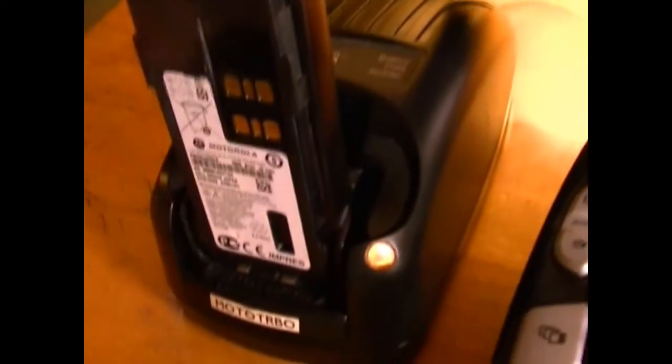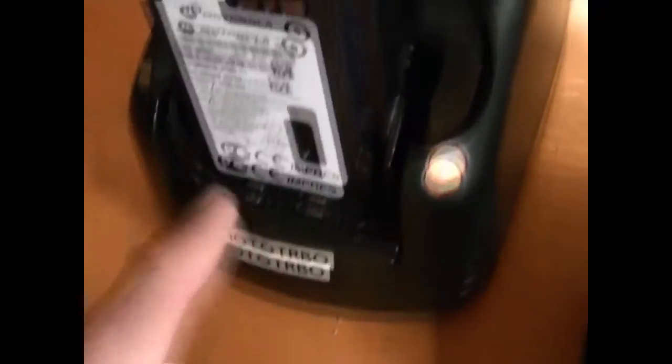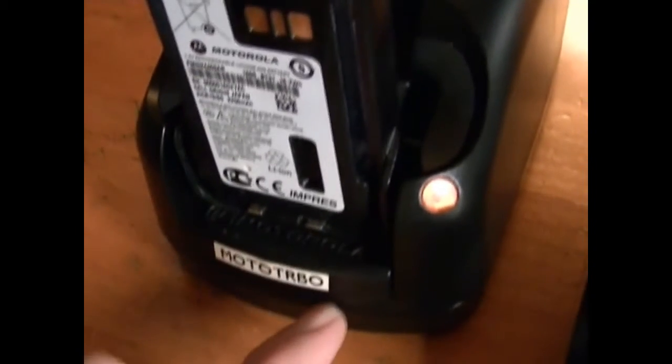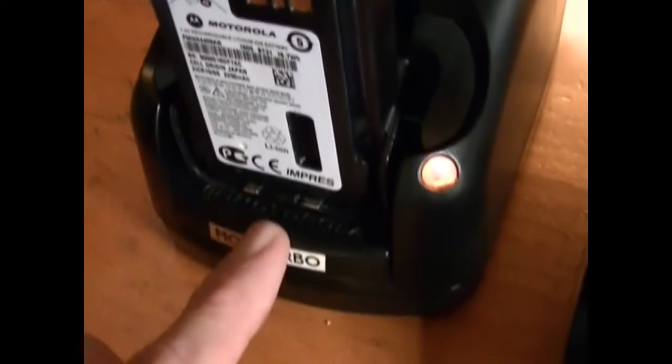This is the Impress Battery Data Reader. When you purchase the kit, it comes with inserts — it comes with three of them. It'll handle XTS series radios.